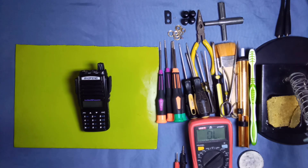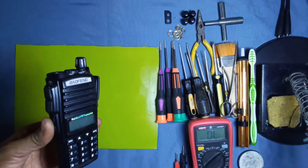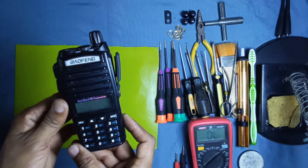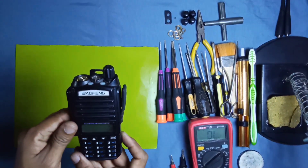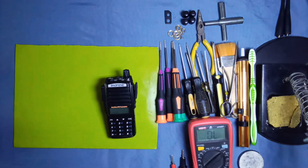Bismillahirrahmanirrahim, assalamualaikum dear viewers, good morning and warmly welcome you on HM Tech Solutions official YouTube channel. Today we are working on a Baofeng radio — the model is UV-82. This is a dual band radio and it is not working now.